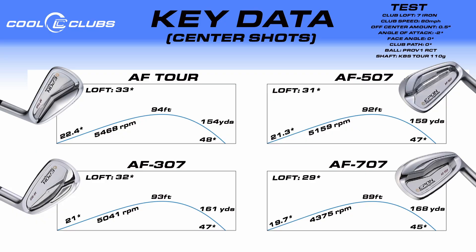Moving to the graphs — loft is progressive: Tour to 707 goes 33, 32, 31, 29 degrees. At 80 miles an hour we see a really nice progression. The Tour carries 154 yards with a 48-degree land angle. The 307 carries 161 with a 47-degree land angle and a little spin drop, but peak height remains the same. The 507 is 159 — almost identical to the 307 — these two look really easy to blend, or they might be the same club for two different attack angle players. The 707 is impressive: from Tour to 707 we only lose five feet of height and three degrees of land angle but pick up 14 yards of carry. Only a little more runoff — it's a pretty good trade-off.